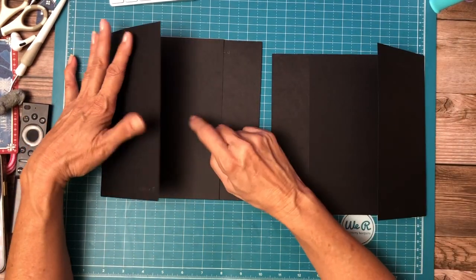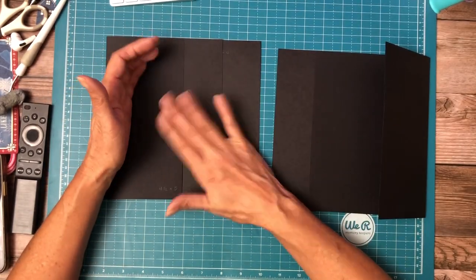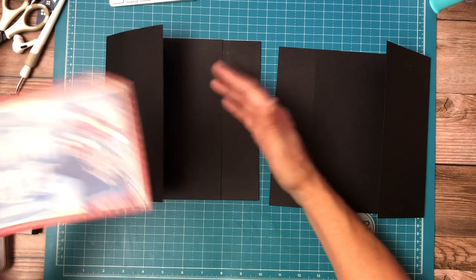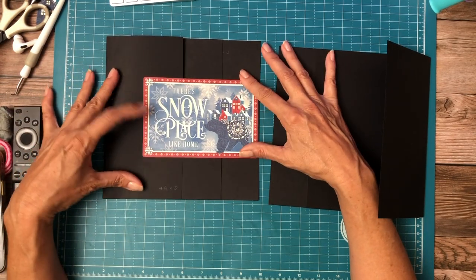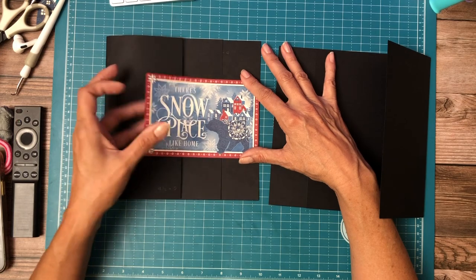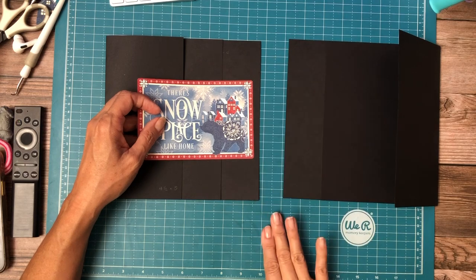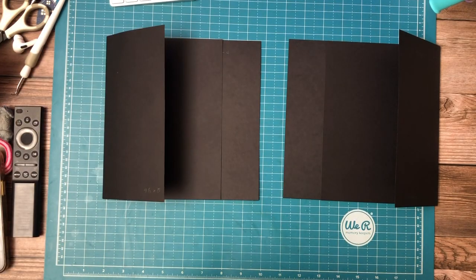I'm trying to decide if I'm going to put two sets of magnets down, or if I'm going to use a decorative ephemera card to hold everything in place. So if we use the ephemera card, then we're going to add one more flap to the spine edge. Back in a minute.